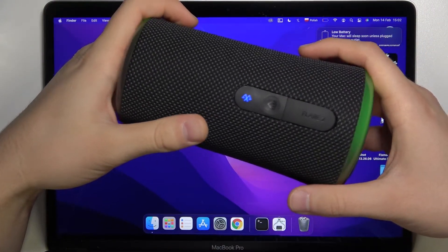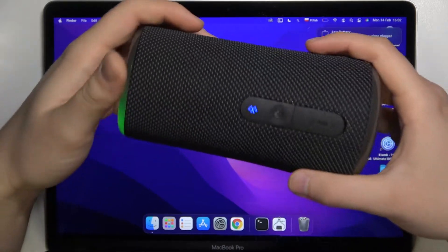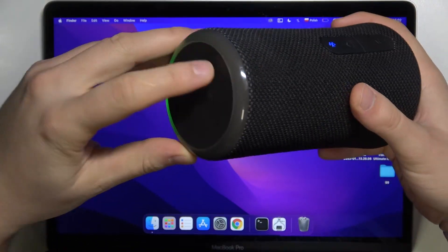Welcome. Today I am with the Soundcore Flare 2 wireless speaker, and I'm going to show you how you can connect this device to your MacBook.